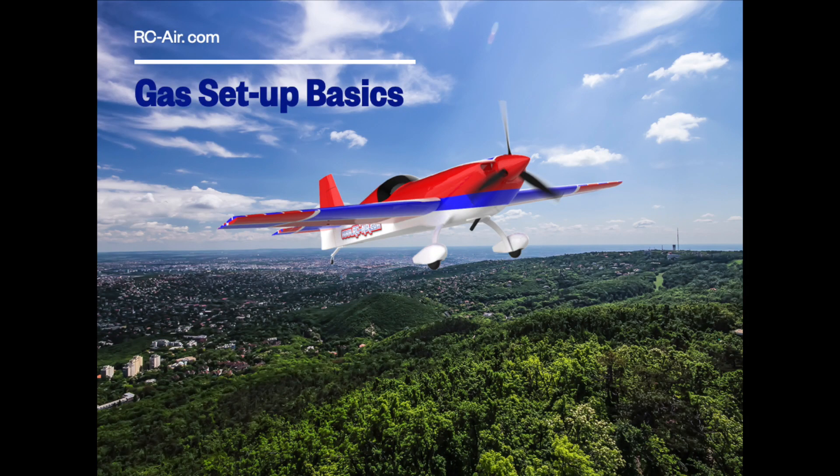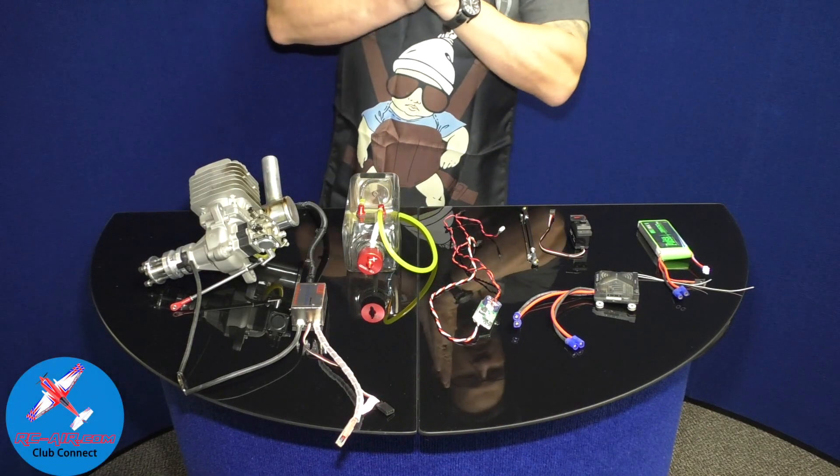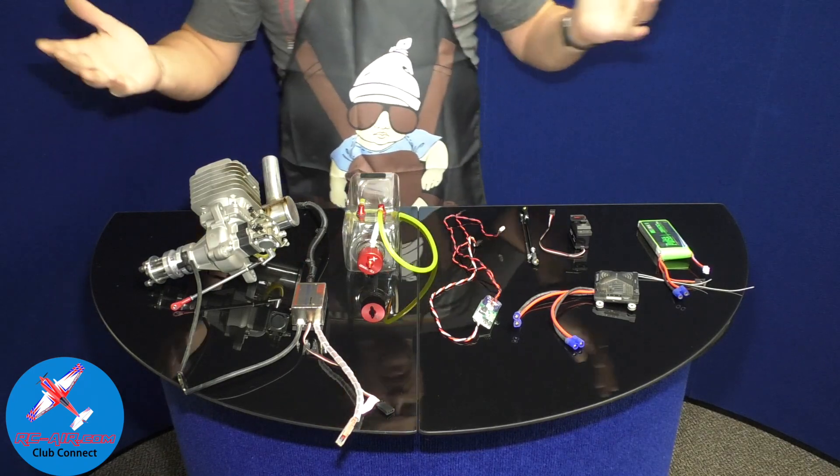Welcome to another tutorial of the RC Air Club Connect system. Today we are going to be discussing gas setup basics — gas setup 101.